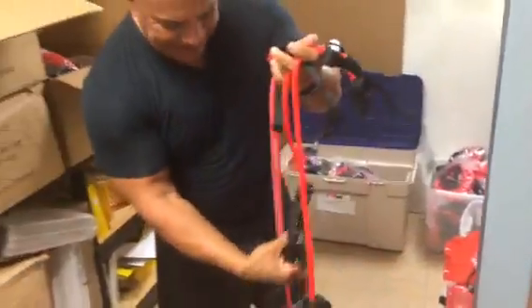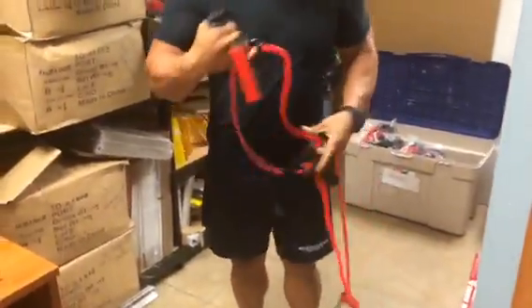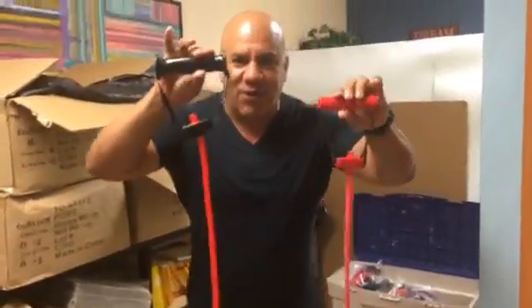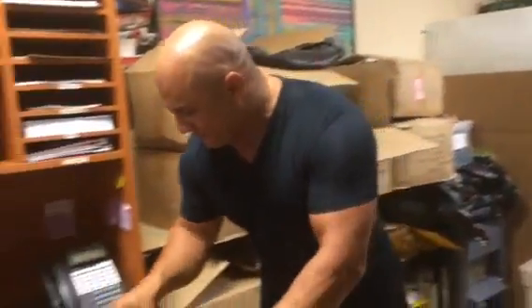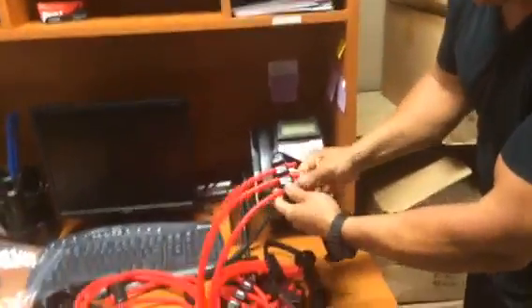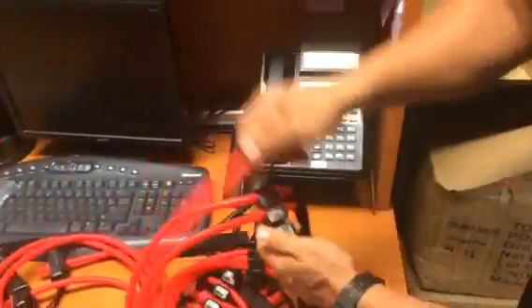Fixed pocket. Look at these handles — look at these sexy handles. Pro line series versus old series. See that? For real hands, big hands. Look at the predators. Fast interchangeable.